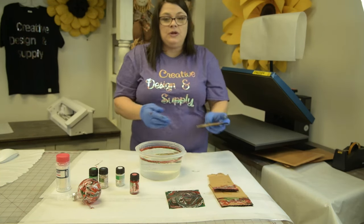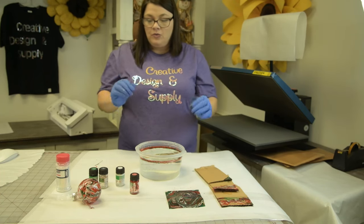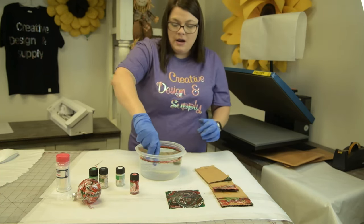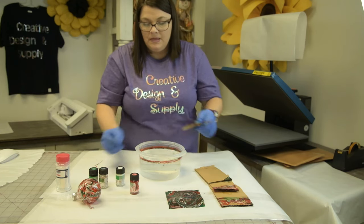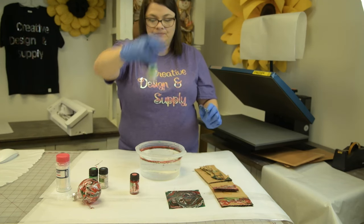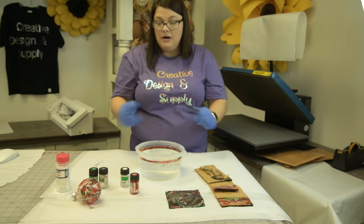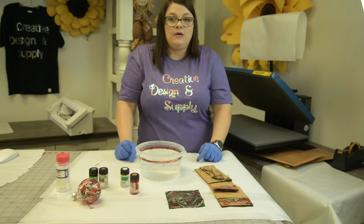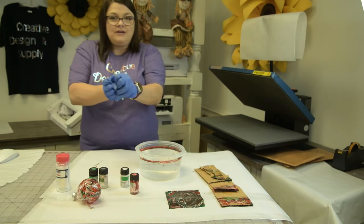Something else — you can dip shoes, you can dip all kinds of stuff. We're going to work with a tumbler and try that. But I just wanted to show you our Easy Marble, and I collaborated and put Karen from the Glitter Guy in there. I will link everything I use below. Have a good day!